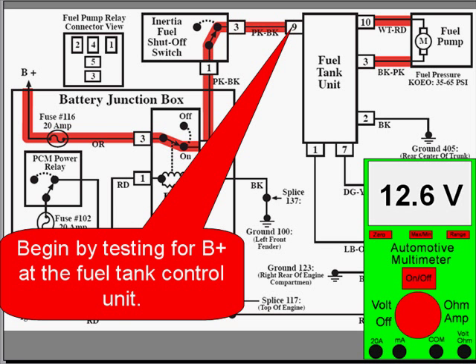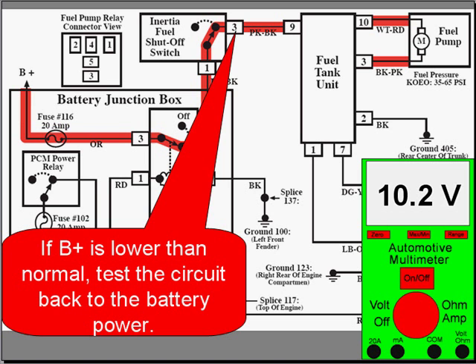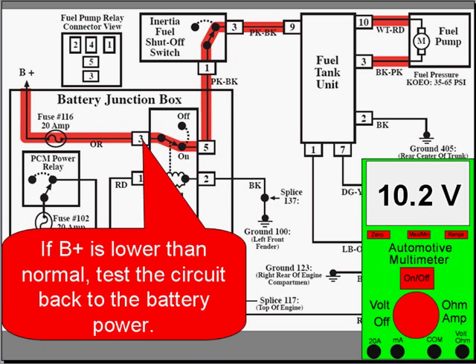Begin by testing for B-plus at the fuel tank control unit. It should be within a half a volt of battery voltage. If B-plus is lower than normal, test the circuit all the way back to the power and decide if you have to replace the fuse or repair the circuit.